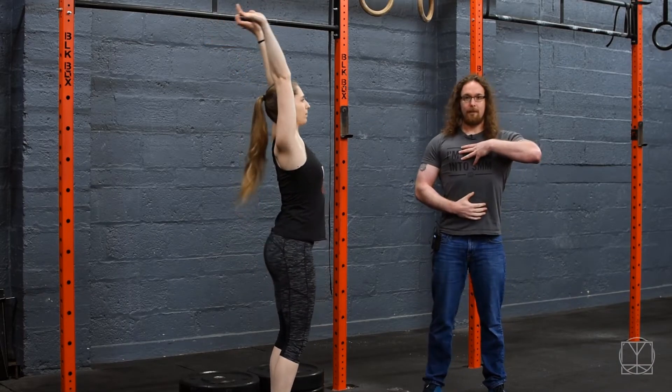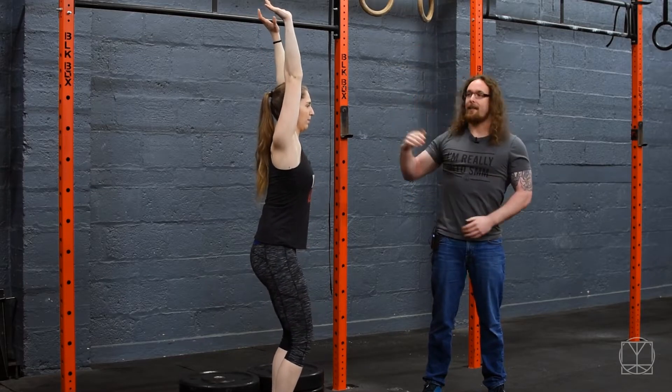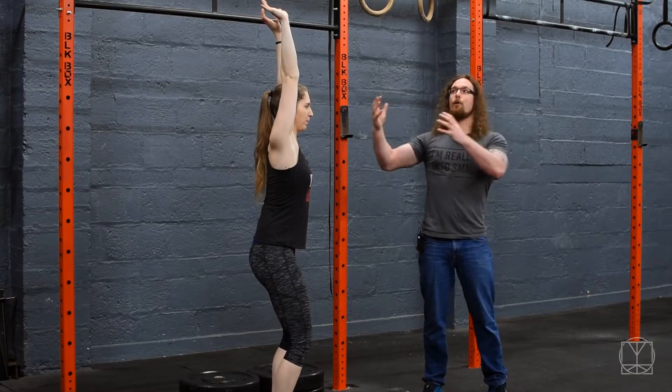So what we want to try and teach ourselves is how to lock everything down, keep the ribs down while still getting that good shoulder flexion and a good overhead position.